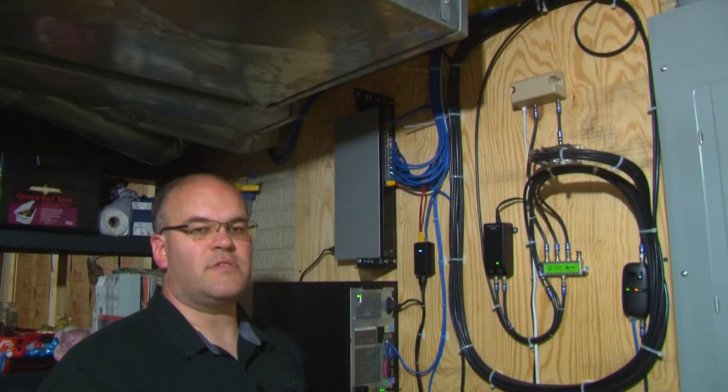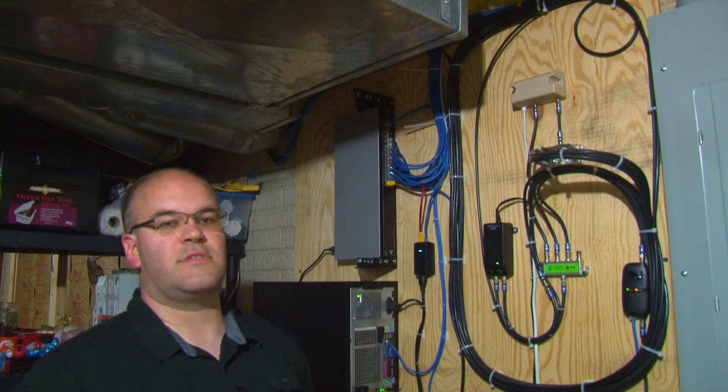So since I didn't label my cables, I had to cut the wire ties and retrace my cables. Let's hope I got it right.